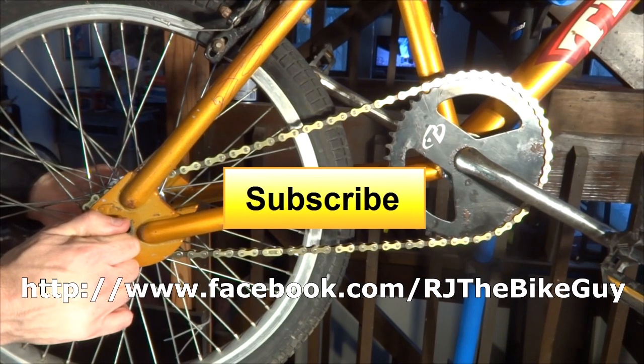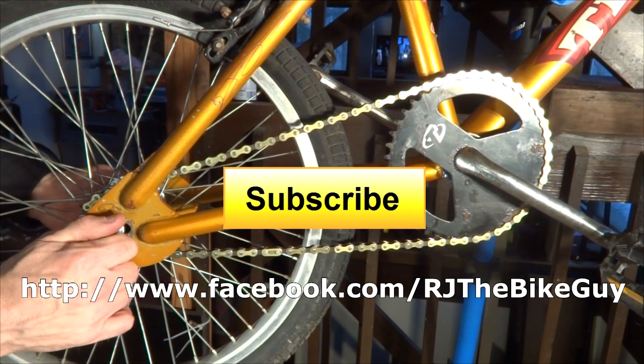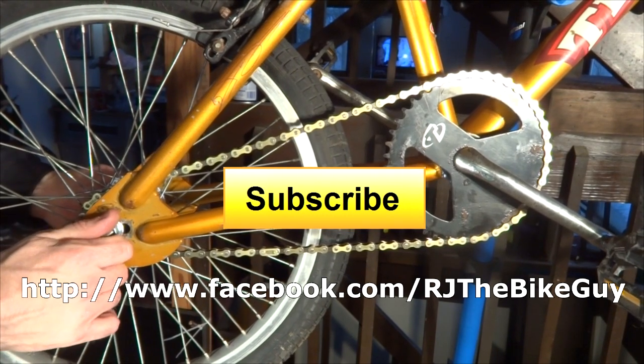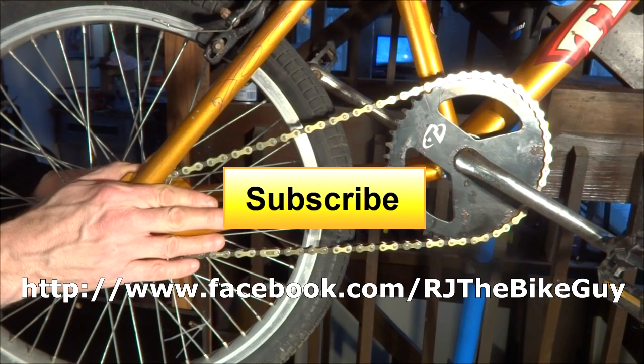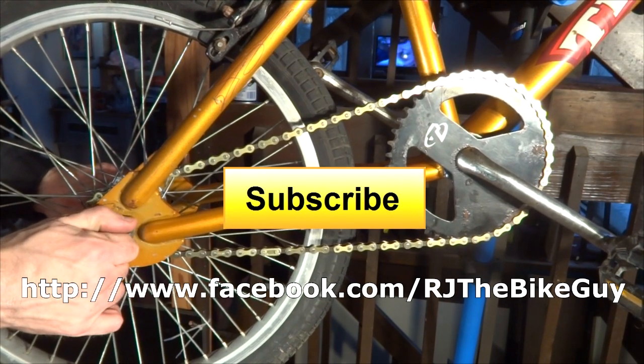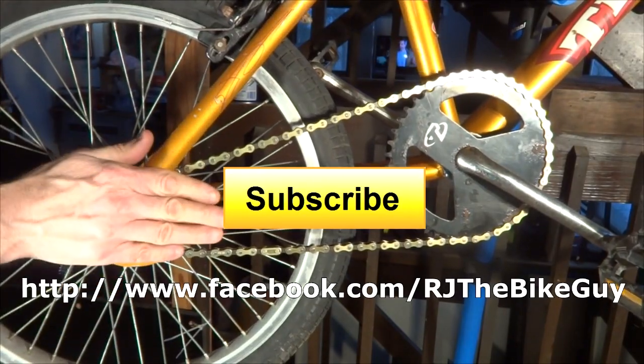Hope you found this useful or interesting. If you did, please click like — I always appreciate likes on my videos. If you're not subscribed, click the subscribe button to see new videos as they come out. I'm also on Facebook at RJTheBikeGuy — go like my page, I post a lot of stuff over there. Thank you very much for watching.